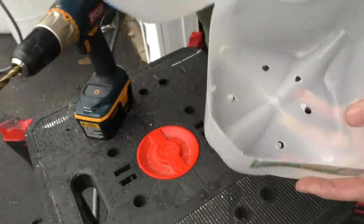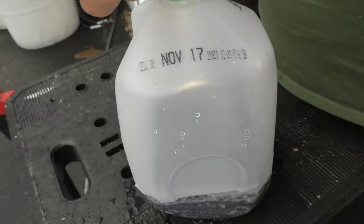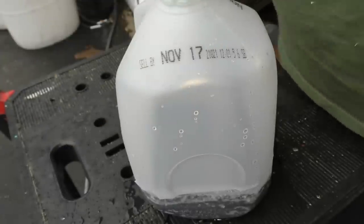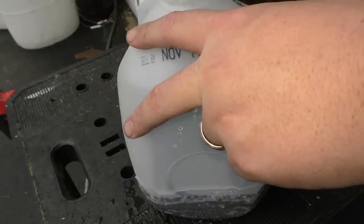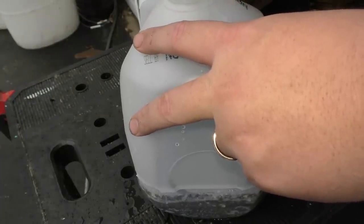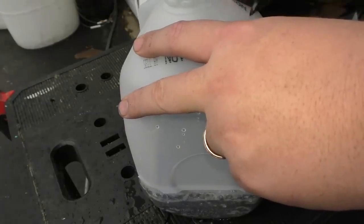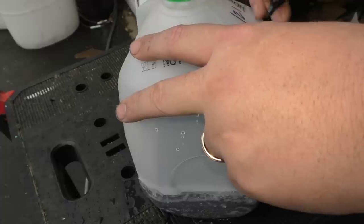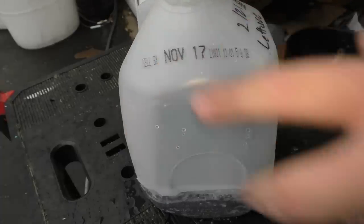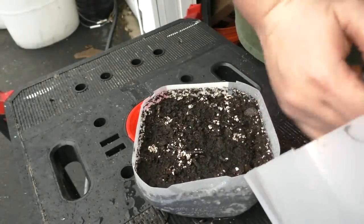I've got a Sharpie Extreme. Now, this is not foolproof — a lot of people say the ink eventually fades, and that's okay. I think I'll know the difference between lettuce and spinach once they grow; cabbage I'm not sure about.